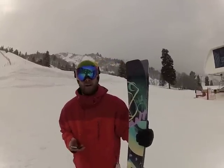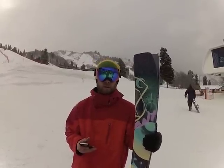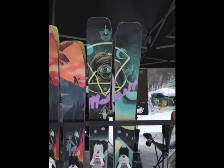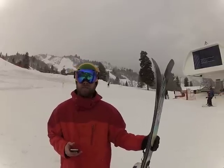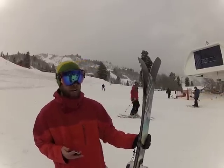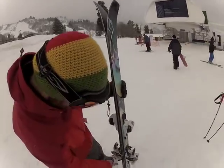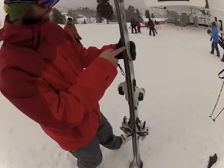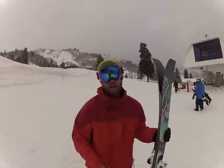Hey, this is Kyle from Skiers Realm and we're here today at Snow Basin doing a review on the new Moment Death Wish for 2013. It's a 112 underfoot ski and the cool thing about this is it has their new Dirty Mustache Rocker, which means you got camber underfoot, then goes into rocker on the outside of the bindings, then some more camber right up the tips, and finally you got your early rise tip and tail rocker.